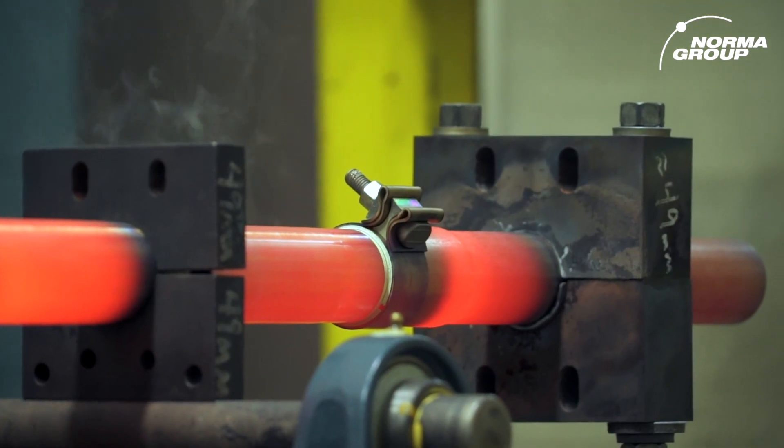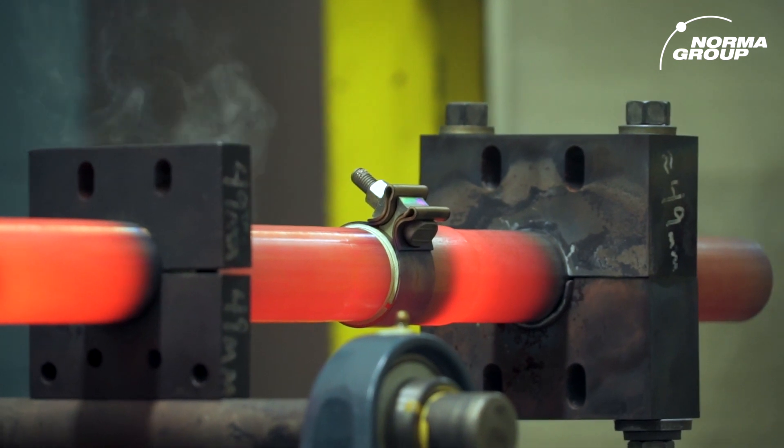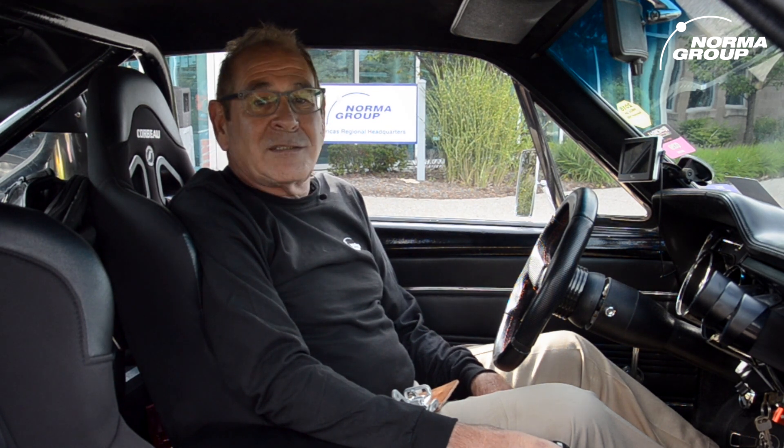We are currently testing an exhaust pipe with one of our AccuSeal clamps. As you can see, Norma clamps are tested tough for all conditions no matter how they're used. It's worth the investment to ensure you're using a quality clamp. For more information, log on to normaamericasds.com.